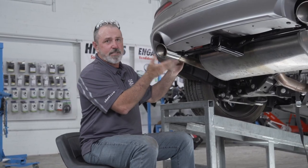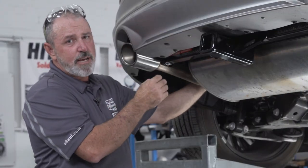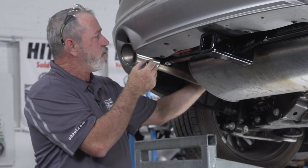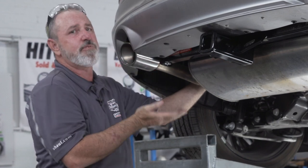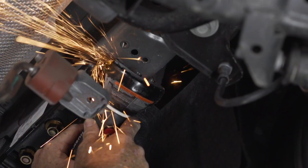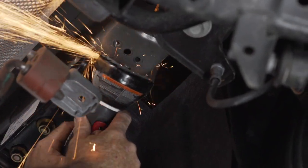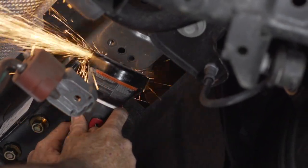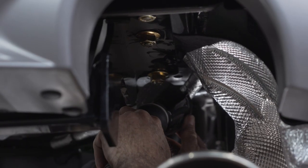Our next step is to raise the exhaust back up, but we ran into a slight problem — the exhaust bracket is hitting the flange on the nut for the hitch. So we're going to lower the exhaust again, grind down a little bit of that flange on the nut, and then raise the exhaust back into position. We'll repeat these steps on the passenger side.